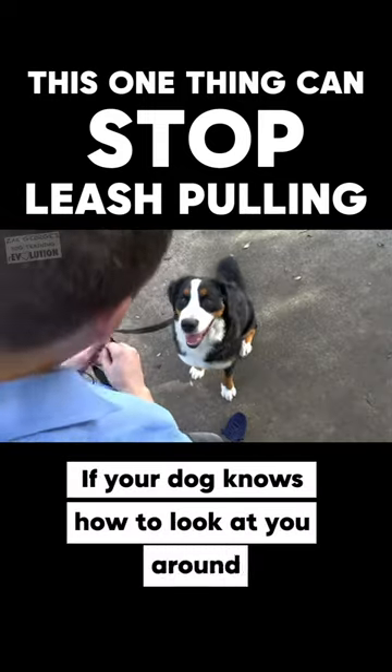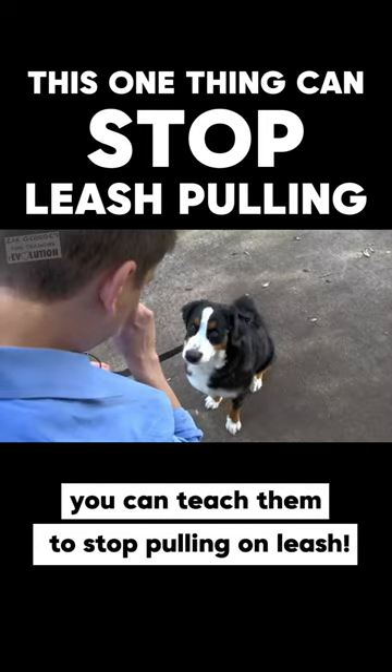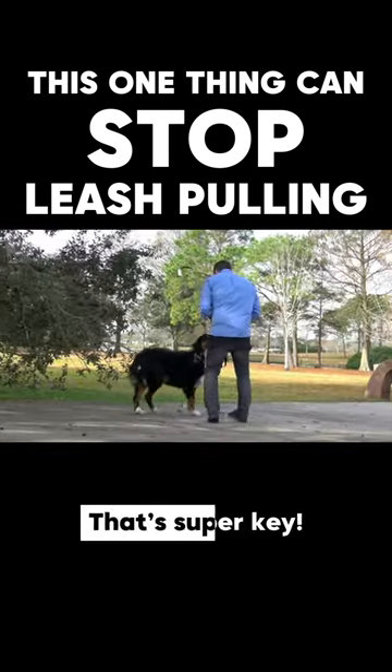If your dog knows how to look at you around minor distractions, you can teach them to stop pulling on leash. This is what you do next. Since 'look at me' looks so good, I want to see if we can now do that while moving around again in an outdoor environment. That's super key.